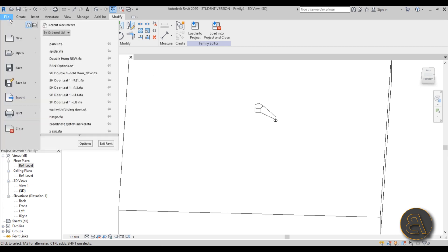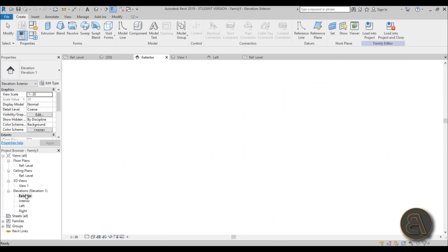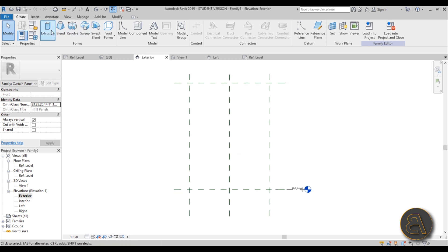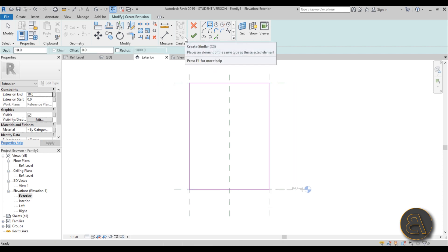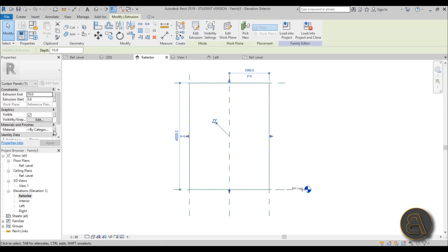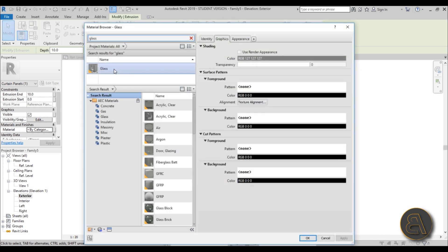Go to New Family, find the Curtain Wall Panel template, and open that up. Once you have it, go to the Exterior Face, go to Create Extrusion, draw a rectangle, and lock everything in place on all four sides. Set the thickness to 10 millimeters for the glass — you can choose whatever thickness you want. Hit Finish and set the material to glass by typing 'GLASS' in the material browser.